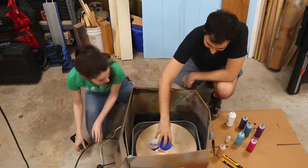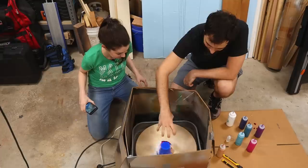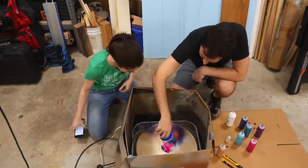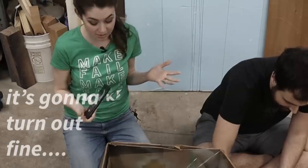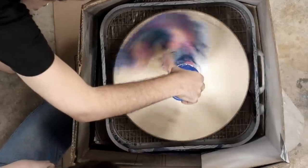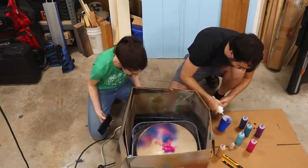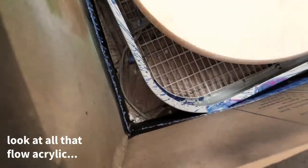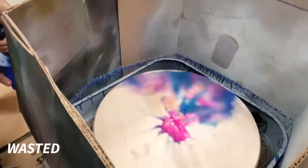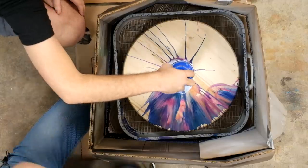Turn it on — once it gets going I'm gonna pick it up. Oh no, oh no, oh no! It's gonna turn out fine. What have I done? Just don't panic and don't do that again. Look at all that flow acrylic — wasted! Hard lessons learned, guys. All right, let's do this again.